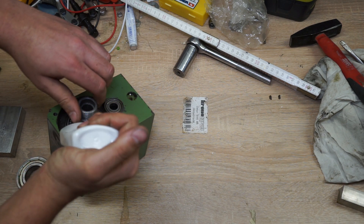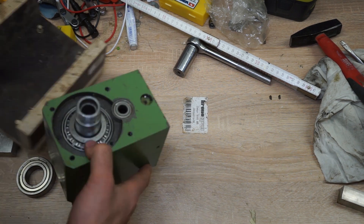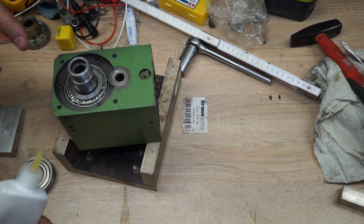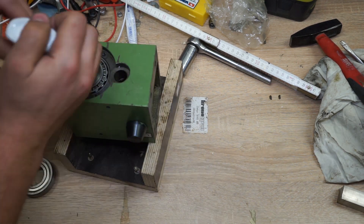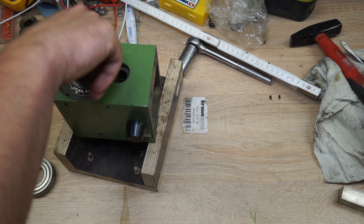I definitely should have done this before, but you learn. I'm just trying to force some grease in between the joints and then when it spins it should even out relatively quickly. Yeah, I can already see it evening out — that shouldn't be an issue.